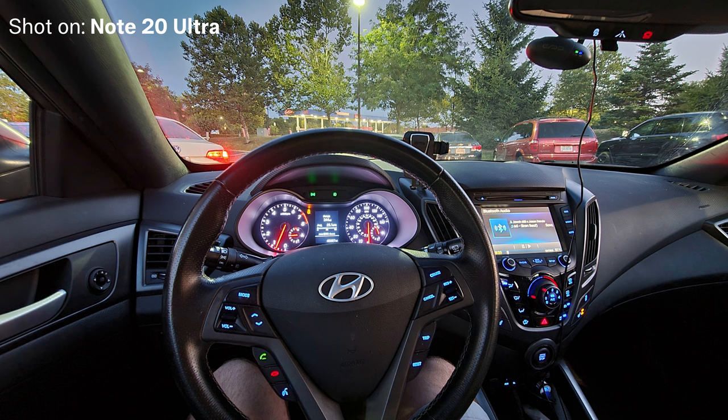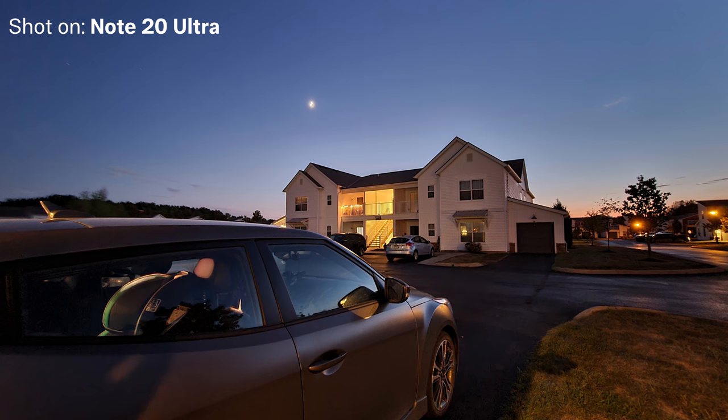We've started to see night modes for photos, and both iPhones and Androids now pretty much support shooting raw photos, which is great. It'll be awesome whenever the day comes that true raw video can be shot on a smartphone.